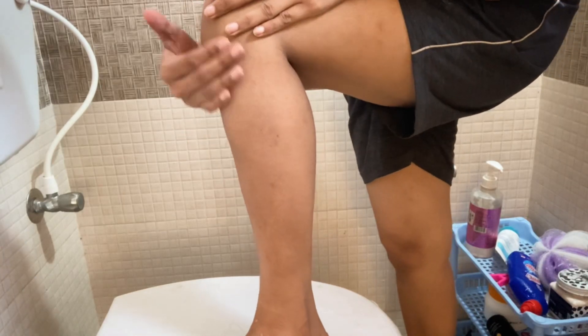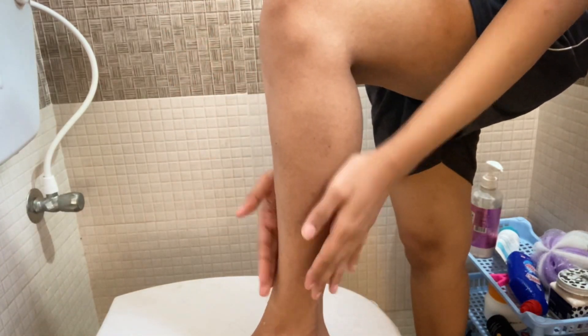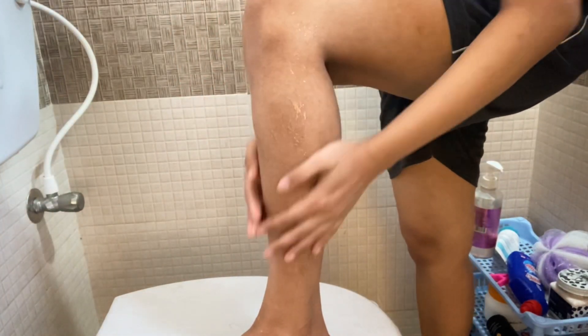So guys, this is my leg — as you can see, it's all grown hair here. I'm going to show you how I do this. Firstly, I'm going to wet my legs like this. Guys, it's completely wet now.